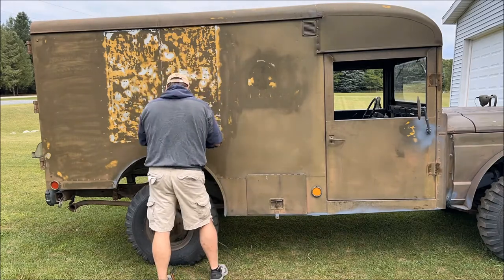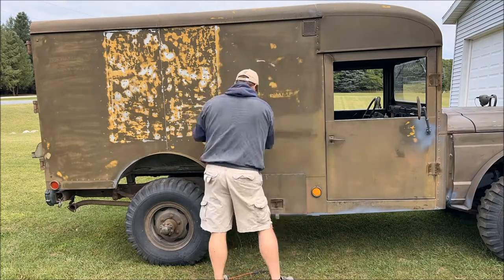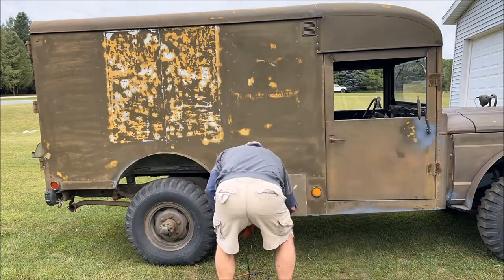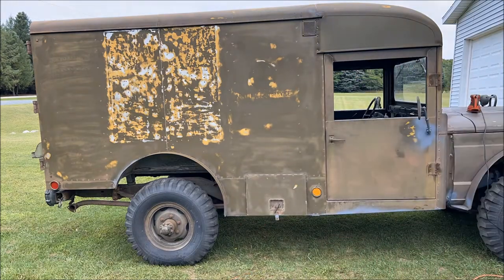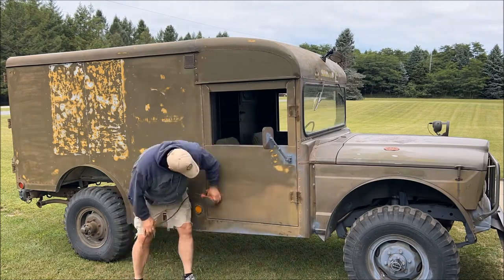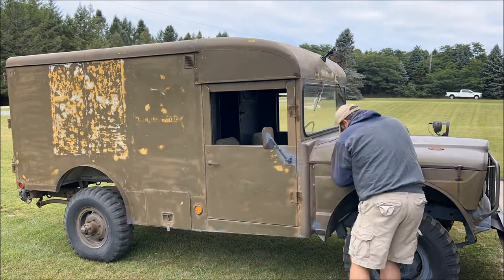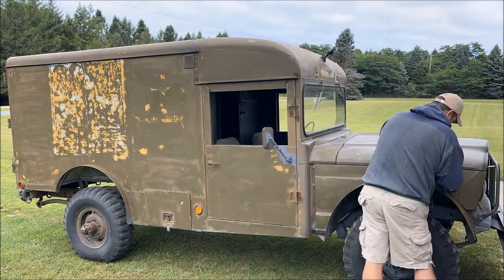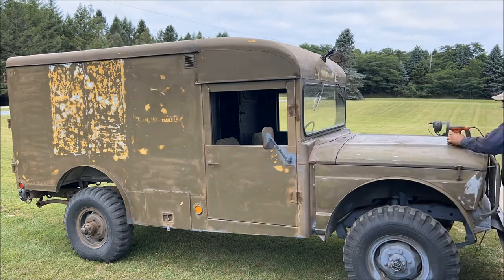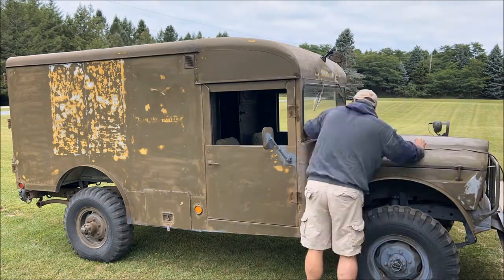Prepping the body for paint — I've run the DA sander with a 180 grit over the entire body, starting on the roof and working my way down and around, trying to make sure I got all the old rough oxidized paint smoothed and prepared for a new coat of paint. There's an awful lot of body to sand on one of these big ambulances, but luckily it's all flat panels and fairly easy to work with, so it's not going to be too terrible of a job to get it all sanded and prepped and ready.